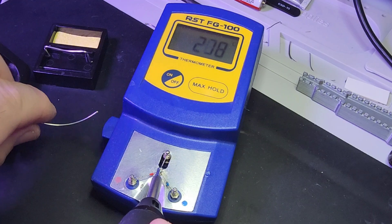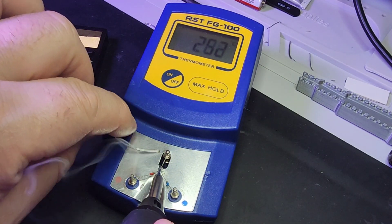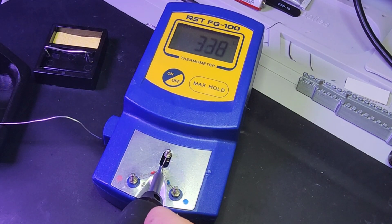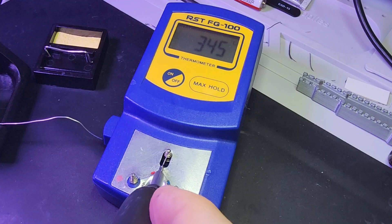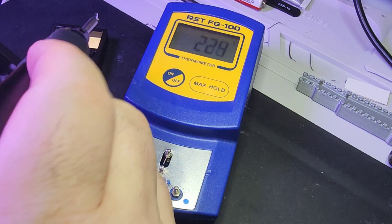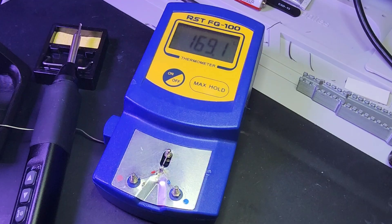I'm sure you're curious — how accurate is it in terms of temperature? We got it set to 350 degrees Celsius. Let's take a look. 334 and climbing. Getting pretty close. And wow — check it out: 350 degrees Celsius. Spot on. This little Zoe is an effective tool in terms of temperature accuracy as well. Great job.